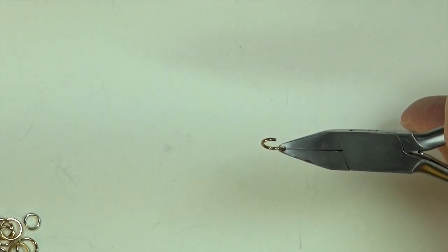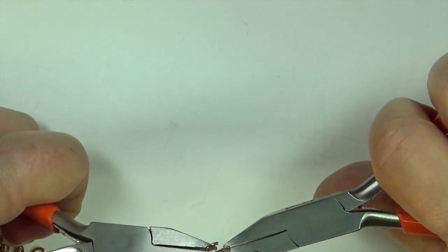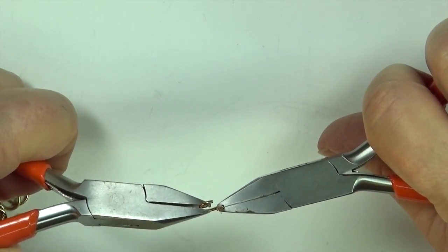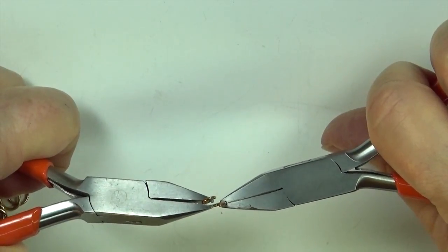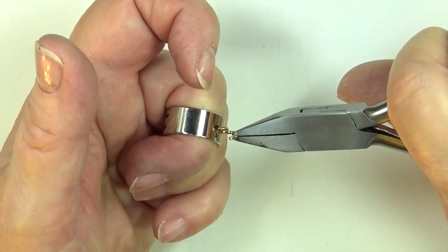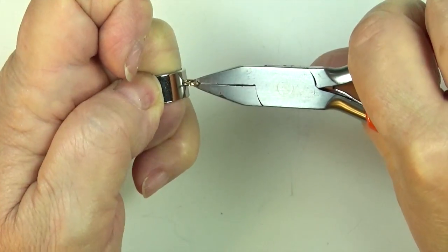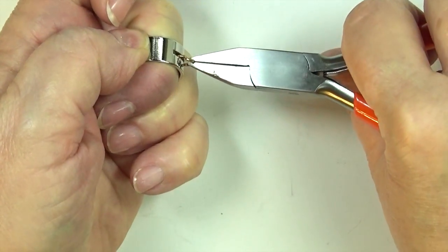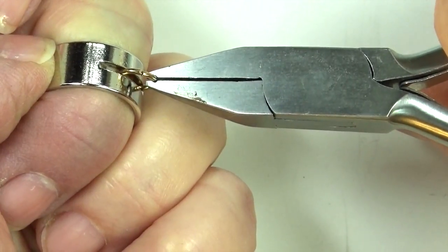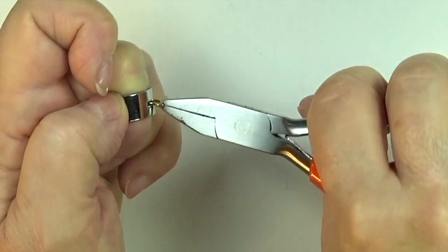Now, you do know that you never open a jump ring by pulling it side to side — don't ever do that. You're going to burn through a whole bunch of jump rings, you won't be able to close them straight, they'll be all out of whack, and you won't be able to make quality work. It goes like this — you just push it back. My jump rings have a little notch at the end, so it's a bit easier to tell if they're closed. You want to get that jump as flush as you can possibly get it.